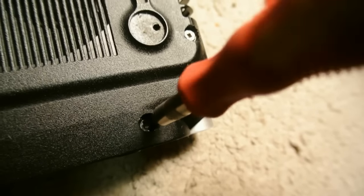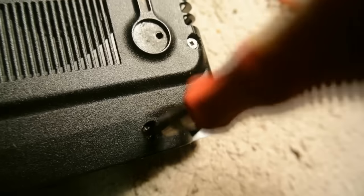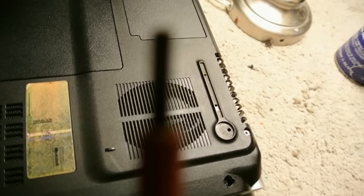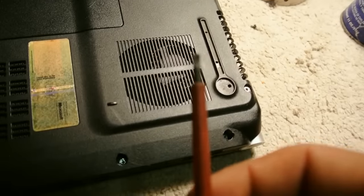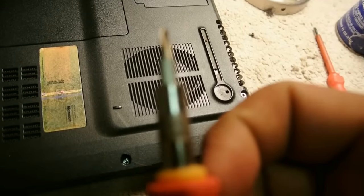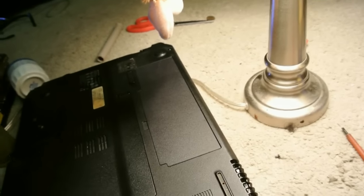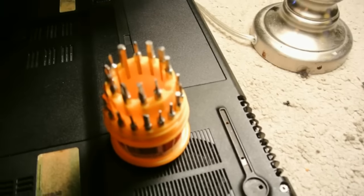You can see the bolt is moving. That's all you gotta do. All you need is WD-40, a small flat screwdriver, and a small screwdriver to take it off. I got different sizes — I got it in stores but you can get them on Amazon and eBay.